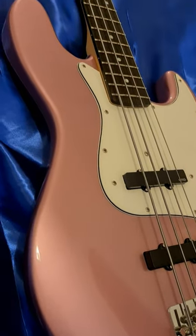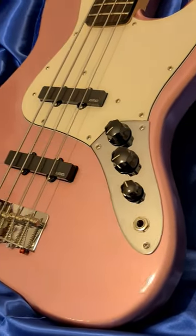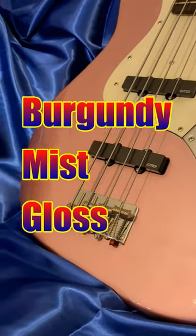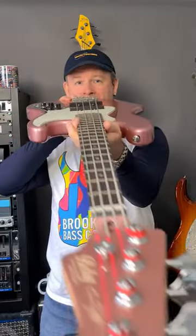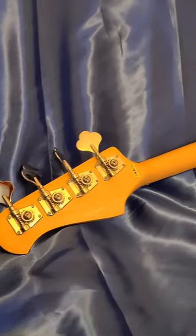The Betsy Bass sports all the design aesthetic of a classic 60s jazz bass. The basswood body is finished in a burgundy mist gloss with a matching headstock carrying Guy's signature. The bridge is a vintage design with string spacing options and the tuners perform admirably.